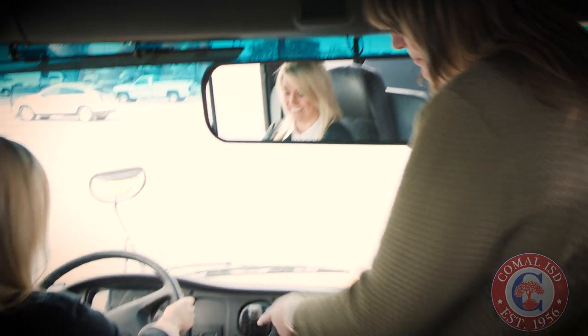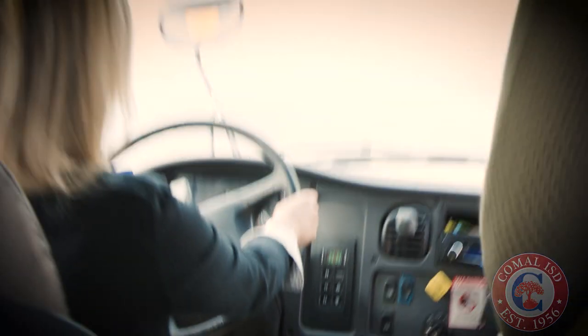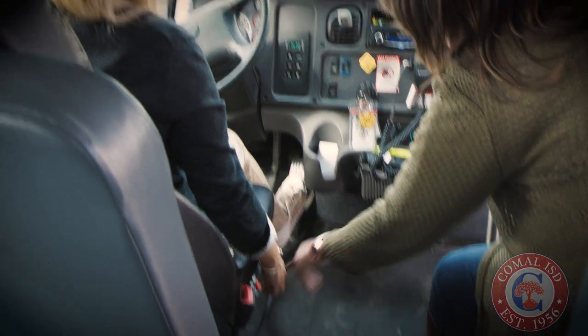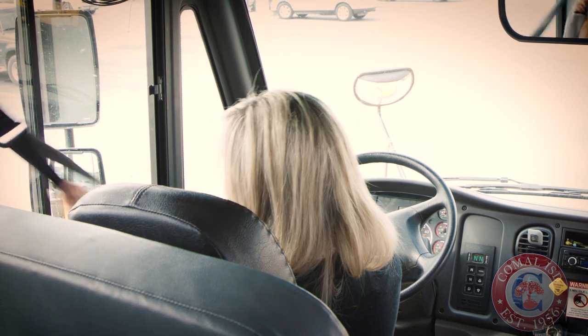Okay, first things first, we've got to make sure your feet actually touch the pedals. So we're going to have to adjust our seat. There are adjustments on the side and then the front. And then — seatbelt. All right, you have to wear a seatbelt at all times.